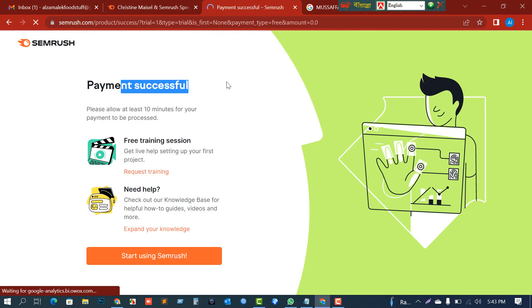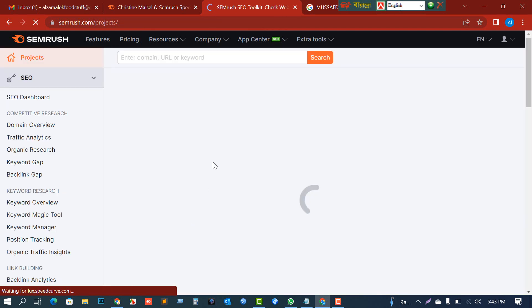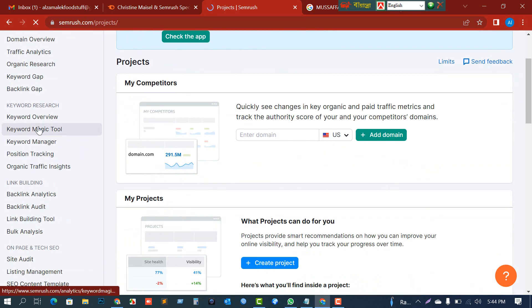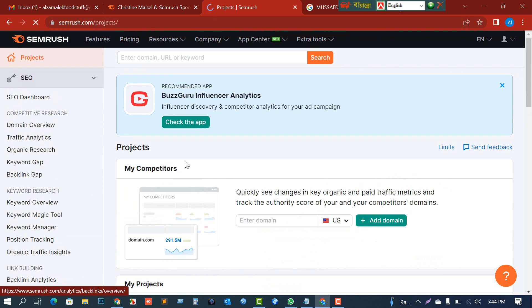Payment successful! You can see 'Start using Semrush.' Hopefully you can get the full features. You can see: overview, traffic analytics, organic research, keyword gap, keyword overview, keyword magic tool, keyword manager, and position tracking — everything is available.